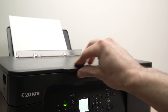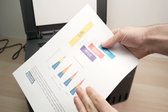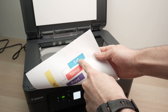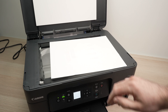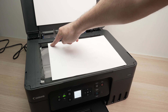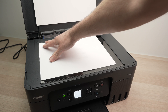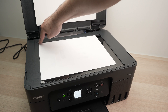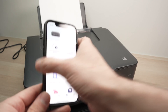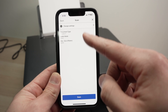The scanner of this printer is right on the top. You have a small lid here that you can lift up. Take your document, place it facing down with the top part of the document on the left side. You'll notice there is an arrow on this corner — simply bring the corner of the paper until it touches where the arrow is. Then close the lid, take your smartphone, and select Scan.